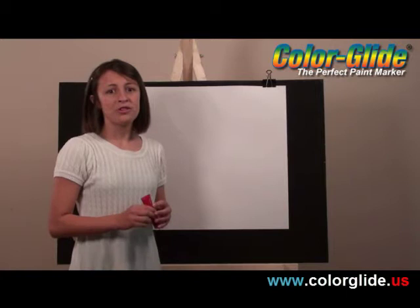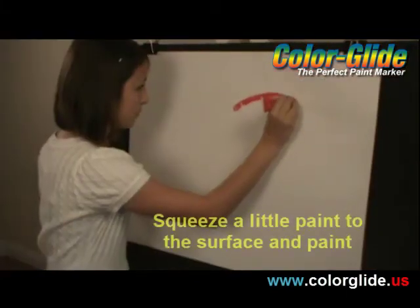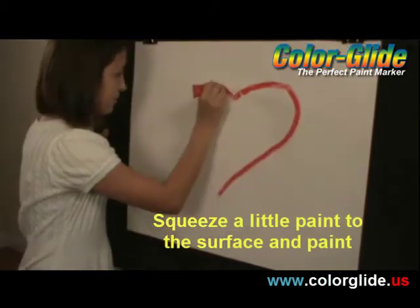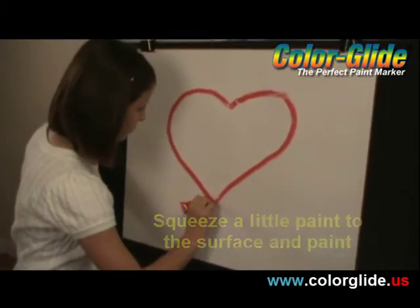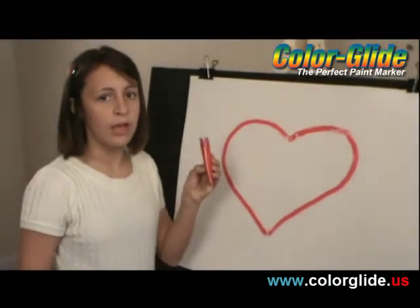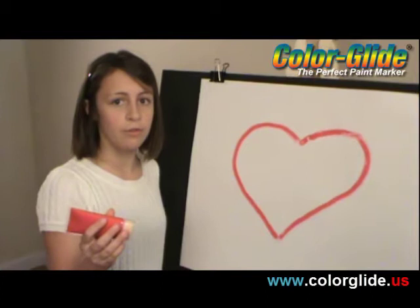Now let me show you what it's like to paint with a Color Glide. First, I used the smaller size to do that outline. Now I'm going to use the medium size to fill in the interior.